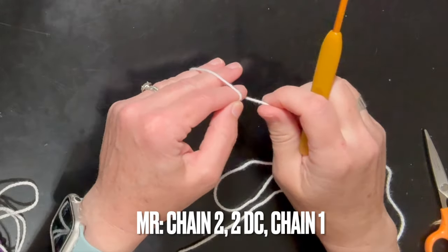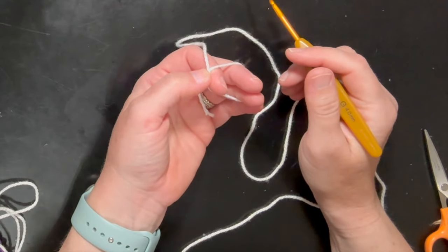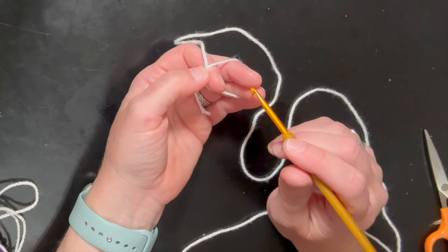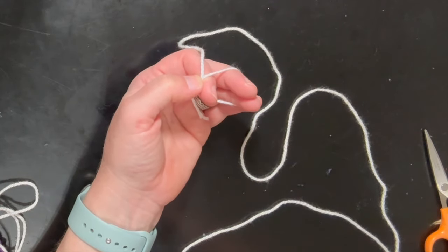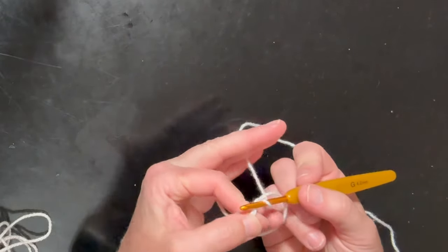I am going to make a magic ring and double crochet into it. This is how I make all of my granny squares. I don't like the chain five to create a circle — I've had lots of little blankets that came undone that way. I prefer to make my magic ring for a granny square. I'm going to start with a chain two.